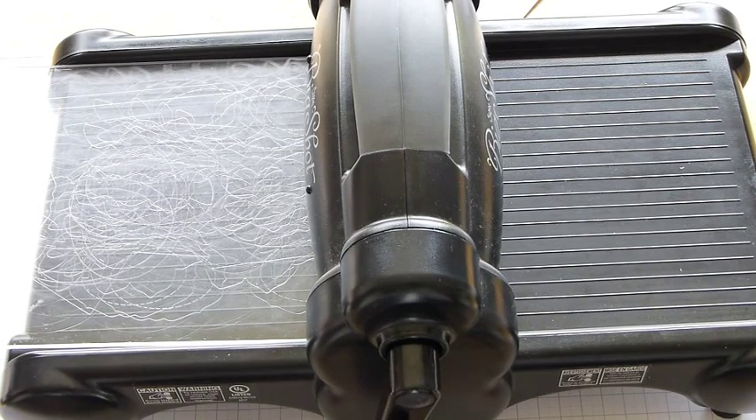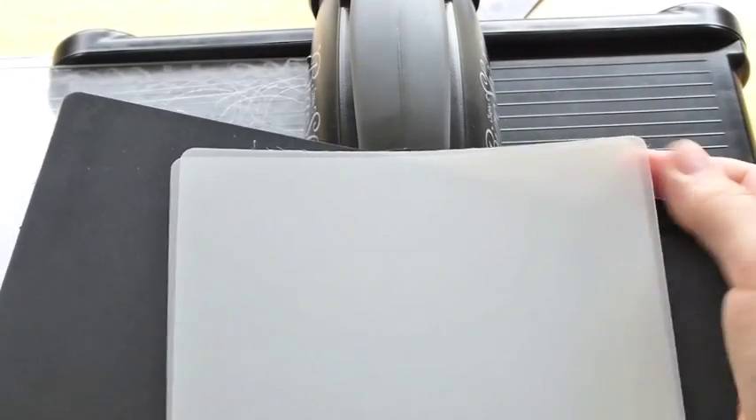Hi everybody, my name is Tracy Cornelius. I'd like to welcome you to Get Creative with Tracy. Today is a quick tip video on how to use your premium crease pad from Stampin' Up.